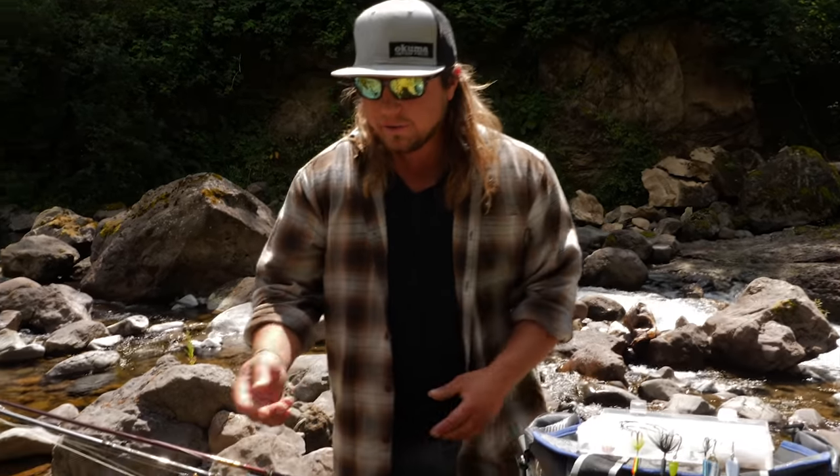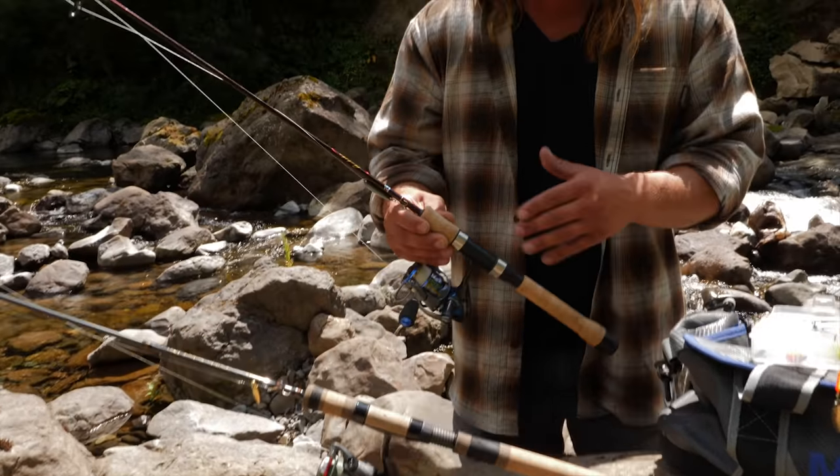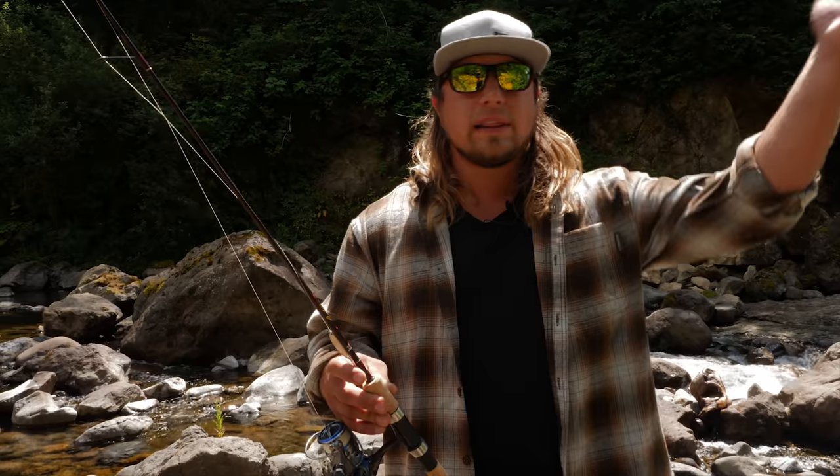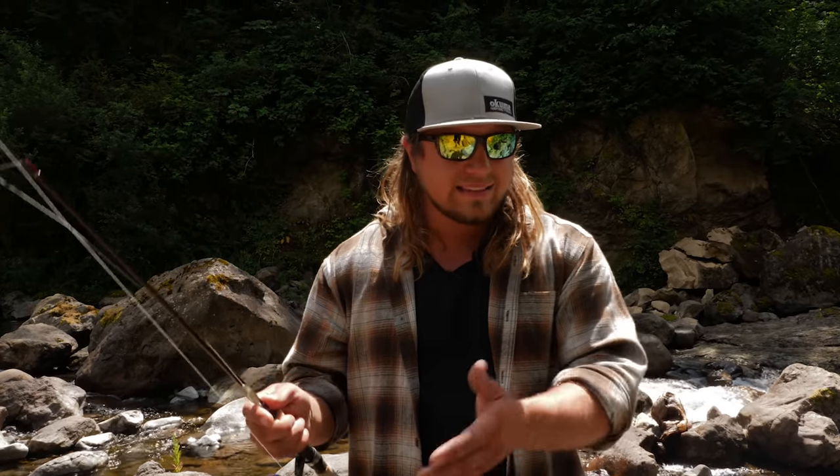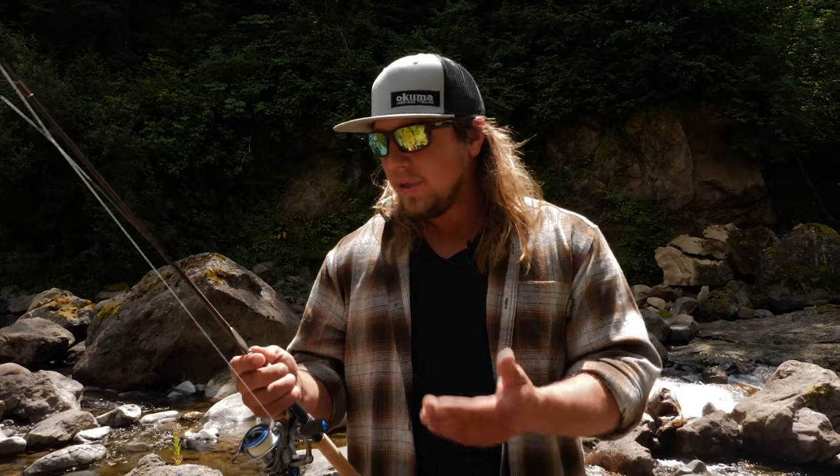First things first, we're going to talk about rod selection. For any kind of trout fishing, whether you're fishing for big brood stock trout or small brook trout, I like to go with a pretty light rod. What I have here are a couple different options that Okuma makes. You can really use anything — the old school ugly stick or a full setup you can buy off the shelf from any convenience store or tackle shop works just fine. I like to make sure it's a nice light rod, four to six pound rating, with a very soft tip that makes it easy to cast these really light lures. A lot of times it makes it a lot more fun to fight the fish because it makes it exhilarating and harder to land them.